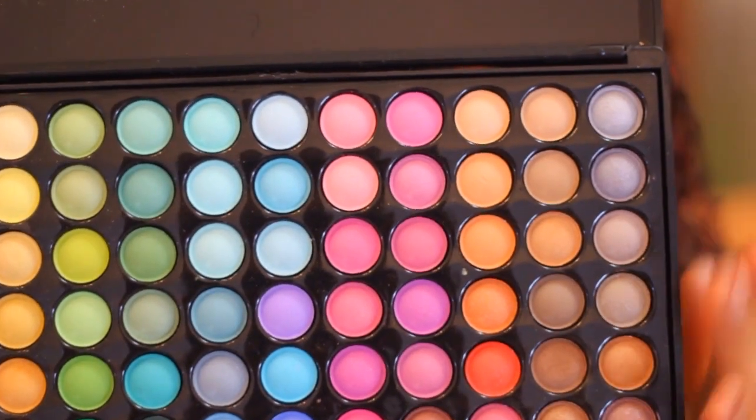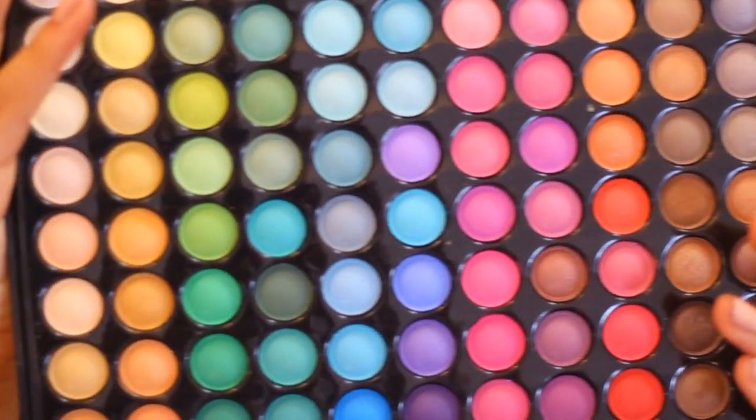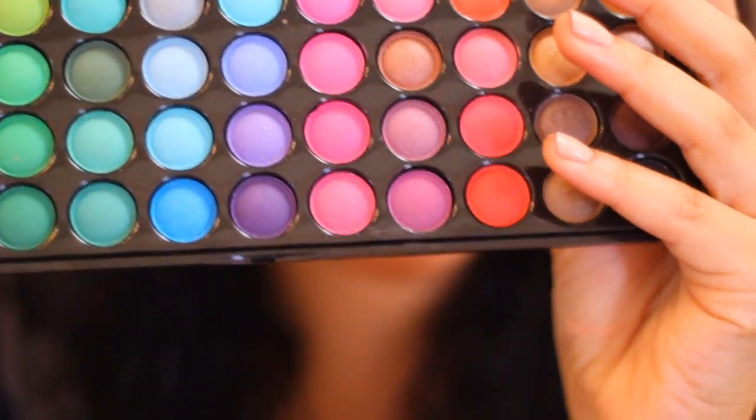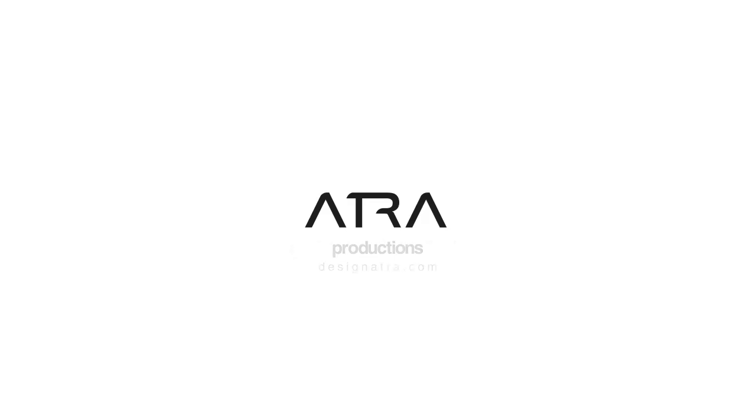You have neutral colors as well as bright funky colors so you can really experiment. It says it's all matte but I did notice some of the shadows are satin finish. One great thing is there was no fallout while doing the eyeshadow, which is pretty awesome — so you'll save some clean up. The pigment probably isn't as good as some other palettes I've had but it is pretty decent. Overall, I'm going to give this palette a 3.5 out of 5 stars. Now let's take a look.